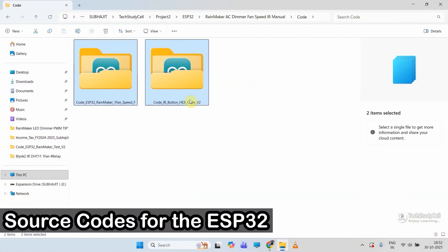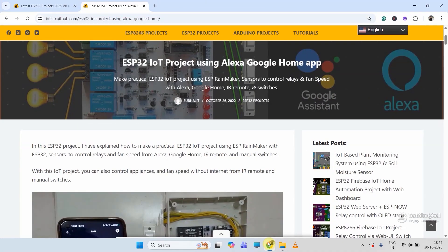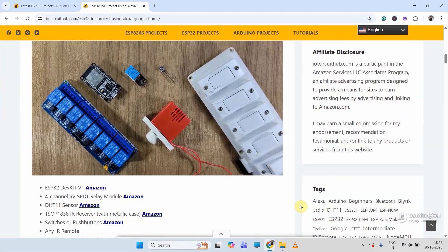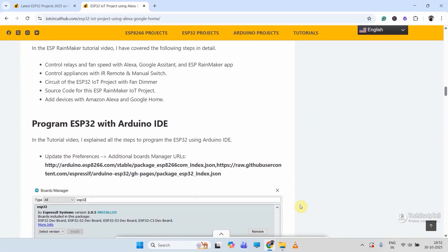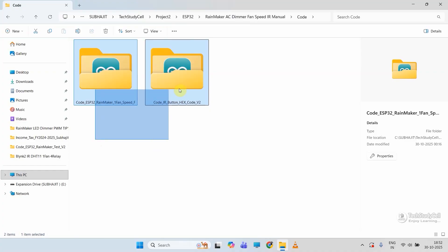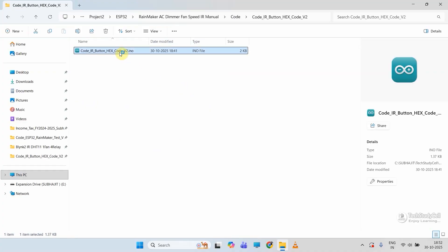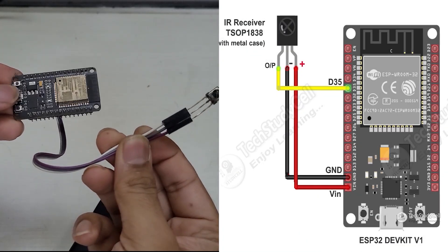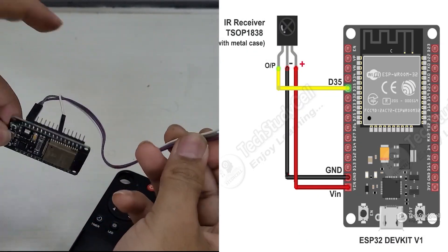These are the source codes for this project. You can download the codes from our website iotcircuithub.com — just visit the related article, the link is in the description, then download the codes from those buttons. After downloading, we first need to get the hex codes of the IR remote buttons. I will open this sketch with Arduino IDE. Here you can see I have connected the IR receiver — the circuit is very simple.